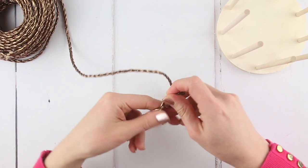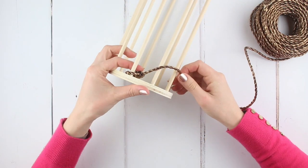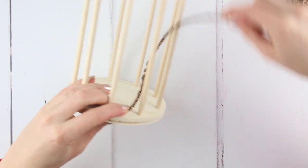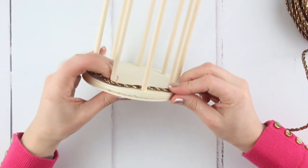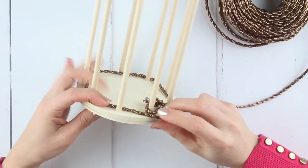Tie a double knot in the end of your copper paper twine and loop it over one of the sticks, bringing it all the way to the bottom. Loop the twine in front of the next wooden stick, behind the following one, in front of the next one and so on until you get back round to where you started.